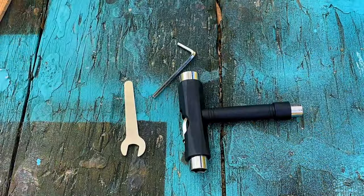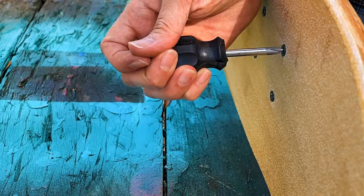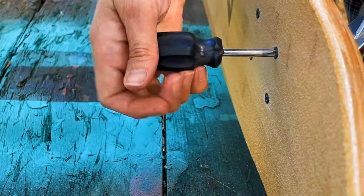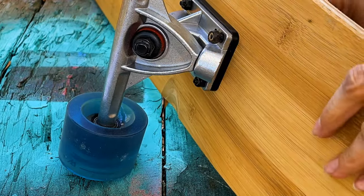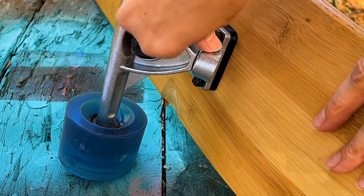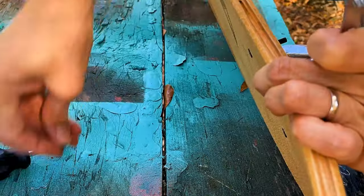This is in no way any kind of advertisement or promotion for this product or this company, but I just really wanted to try this. So when it arrived, I proceeded to follow the directions and take apart my board.